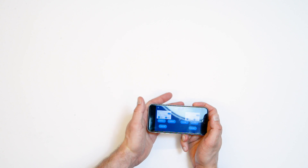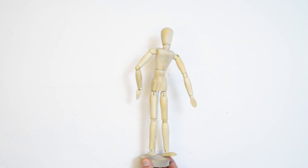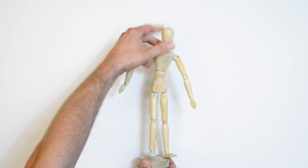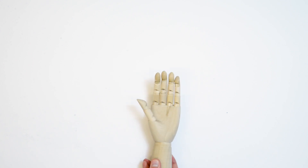But there is one catch: users cannot use their hands as input. Users can provide input with other body parts, such as their arms, head, torso, or legs — but not with their hands.